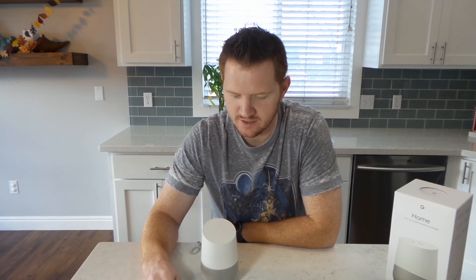Asking "Okay Google, who is the next President of the United States?" — it answers: "Donald J. Trump is the President-Elect of the United States." Then following up with "Okay Google, how old is he?" — it responds: "Donald Trump is 70 years old."